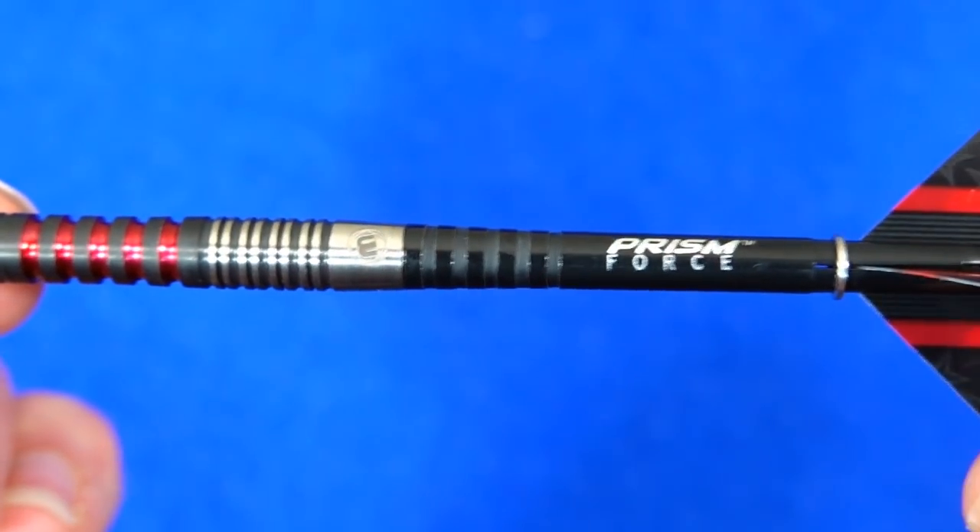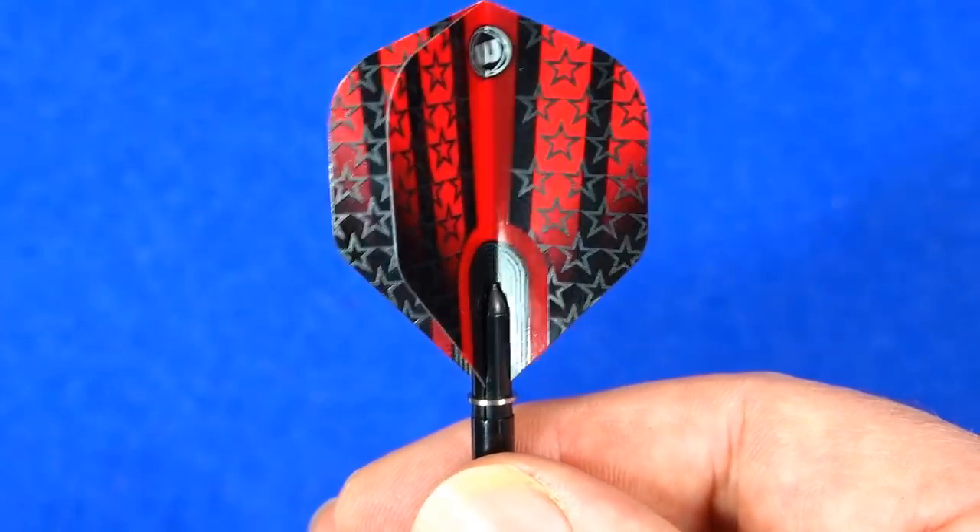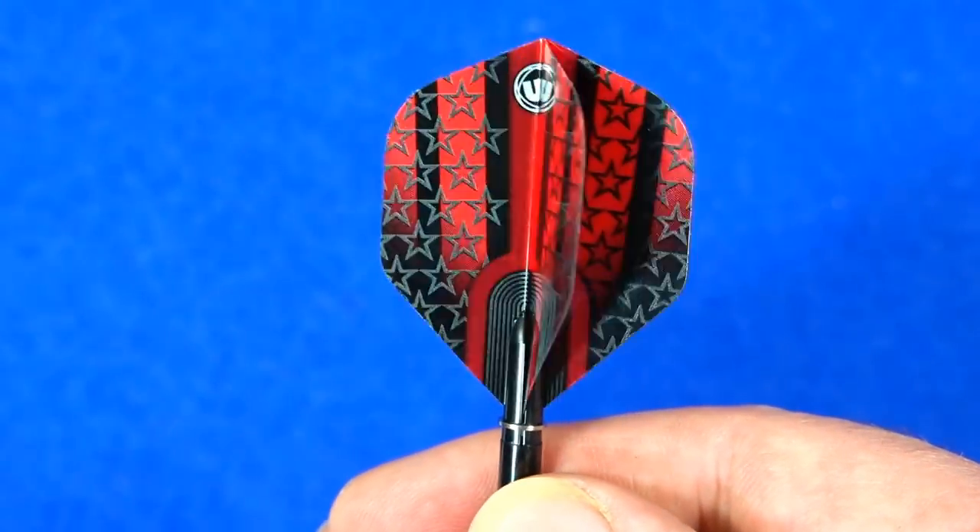There are the Prism Force nylon stems and the Joe Cullen Prism Alpha flights — a nice design on them.